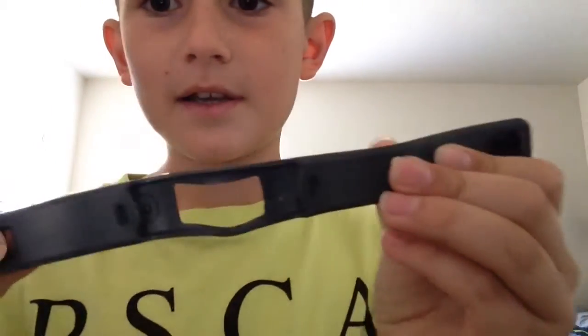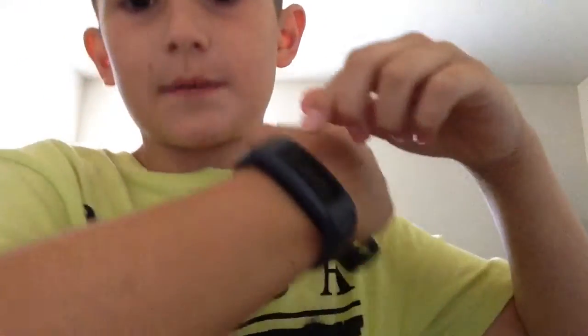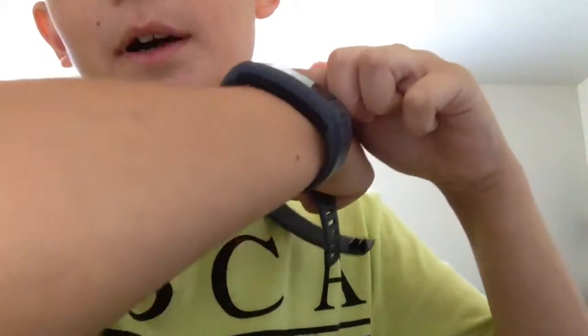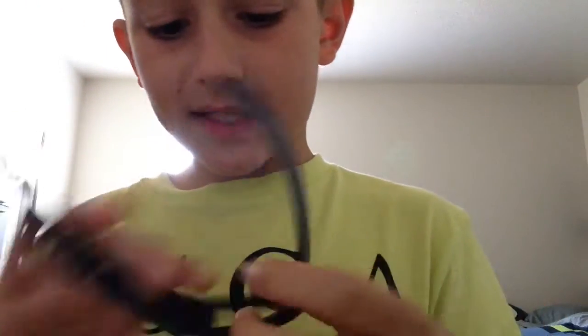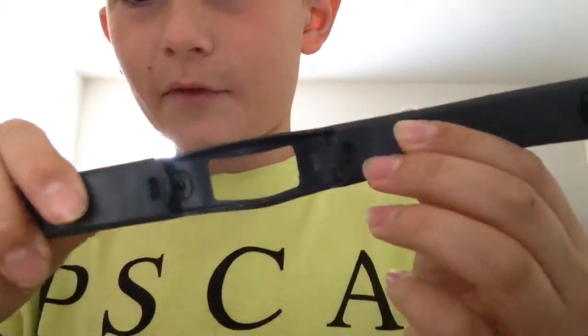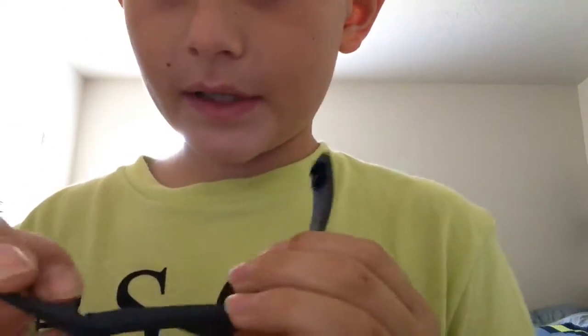If you look right here on my wrist, there's a gray part and then a black part, and that black part just snaps off. Then you can just snap it into the larger band if you want to. So make sure to thumbs up, and if this happens to be the first video you've seen, make sure to subscribe and share this video. Peace, I'm out.